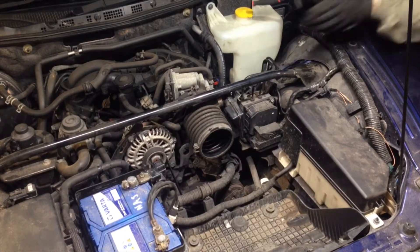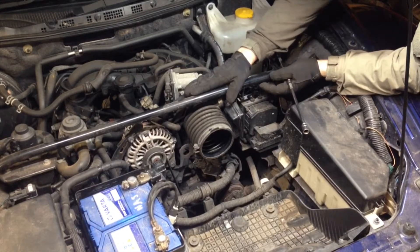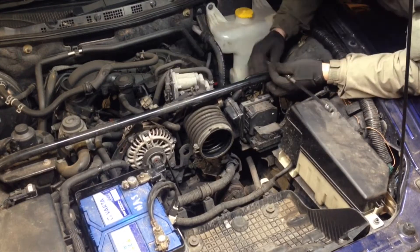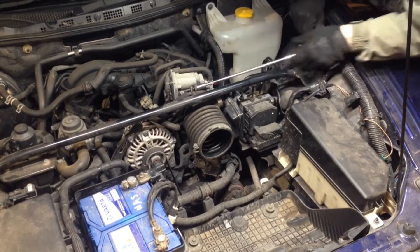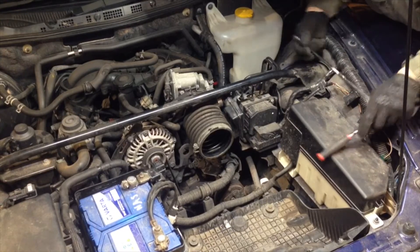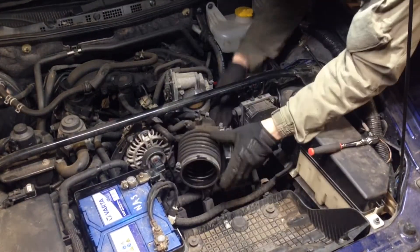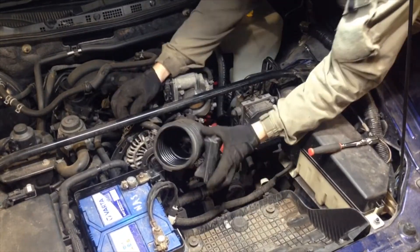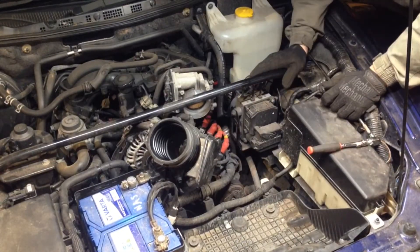After you've got your air box out, the next thing you're going to want to do is take the accordion pipe off. The best thing to do is warm the engine up to get everything nice and soft so you don't break these — they are really brittle. Undo the back bolt, give it a little wiggle, and it should just come off. Tuck this pipe over the alternator to keep it out of the way and get nice access into the coil pack area.